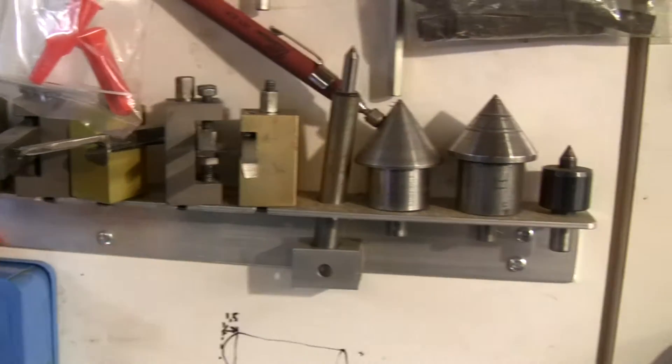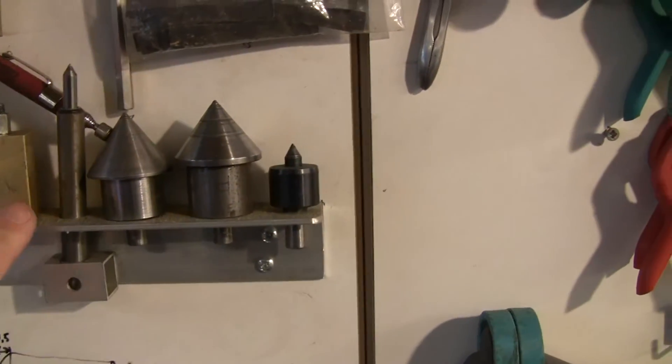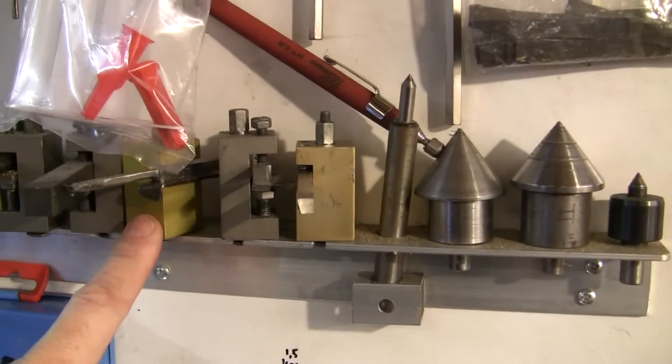These are original, came from Nick Carter. These were made by someone else — they are steel. This is all aluminum. This is the original tool post — you can see the color is a bit different.